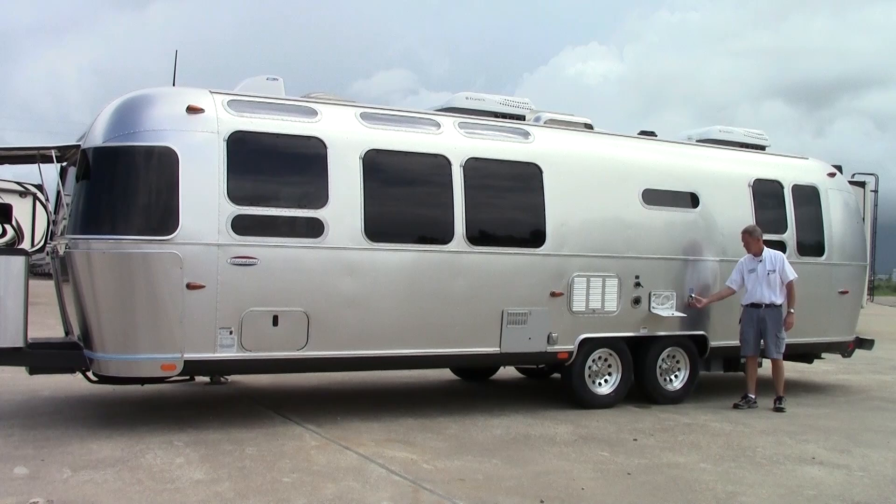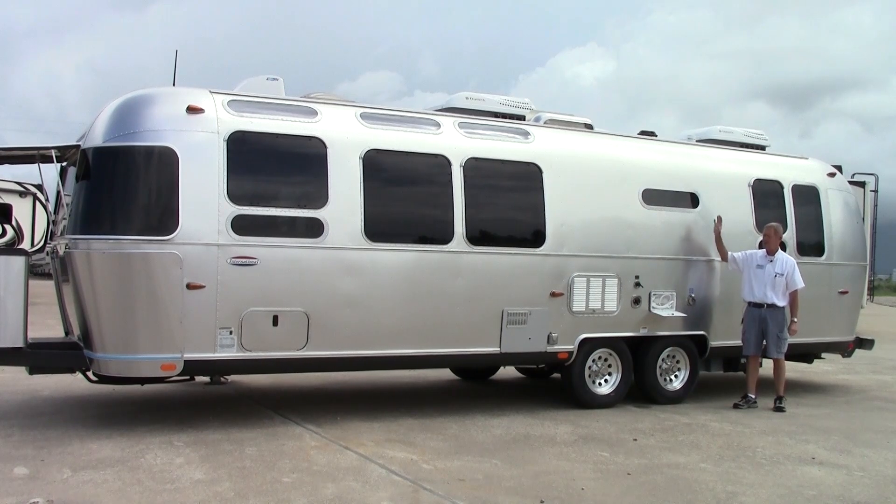And then your 110 hookup — when you are at a park this is a 50-amp coach. The 30-foot Serenity on this 2014 has two air conditioners and it is 50-amp service.